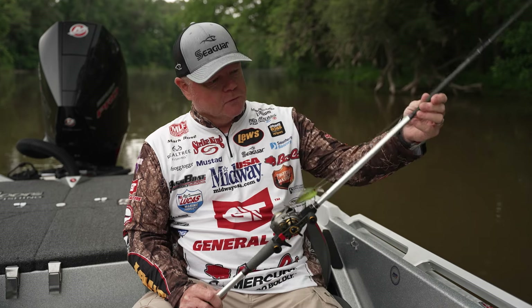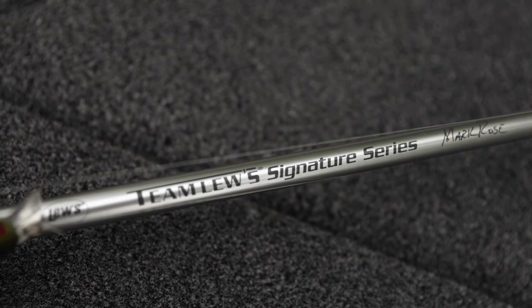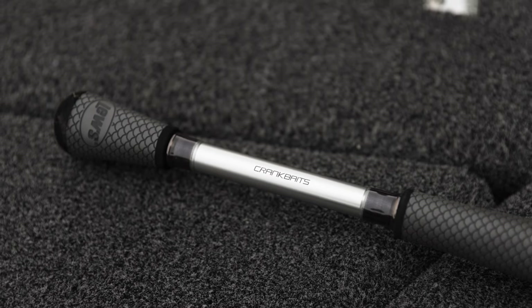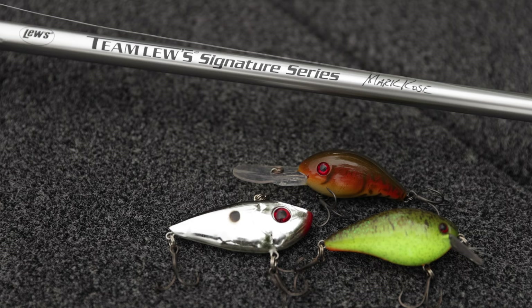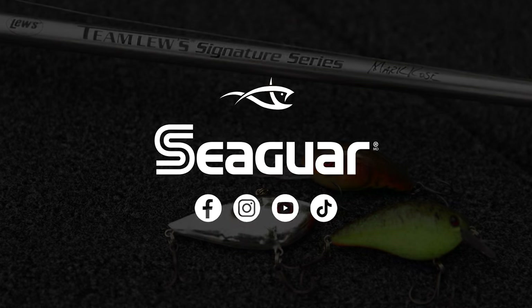I throw it on a Team Lou Signature Series 7.6 medium action Mark Rose crankbait rod that I designed, paired with Lou's Custom Pro at a 6.8 to 1 gear ratio. That's the setup — get these baits out there and catch some fish on a crankbait.